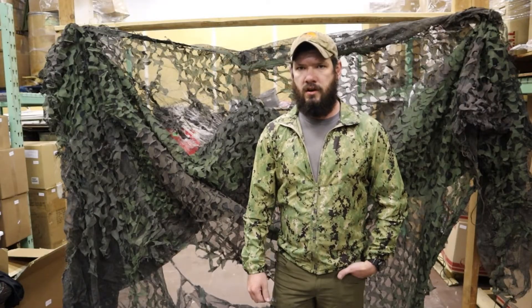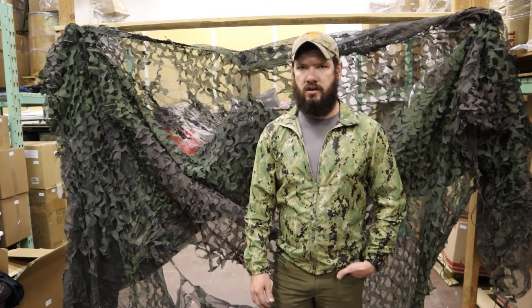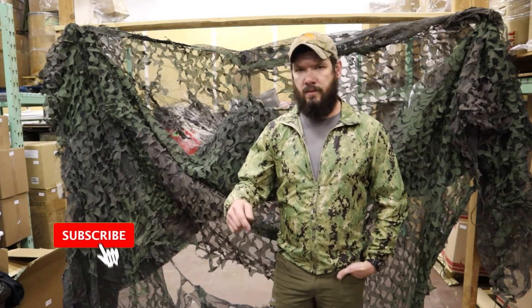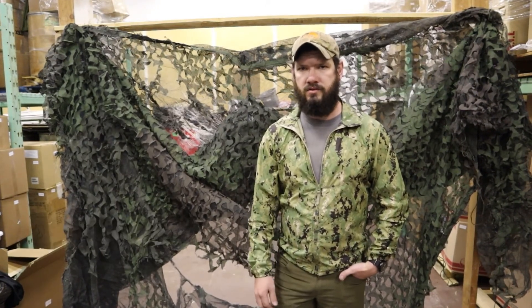Thanks for watching, guys. Make sure to check us out on VentureSurplus.com — we have a wide selection of authentic USGI gear that's always rotating. Make sure to subscribe, leave a comment and like, and check out our email list so you can find out about the newest gear.